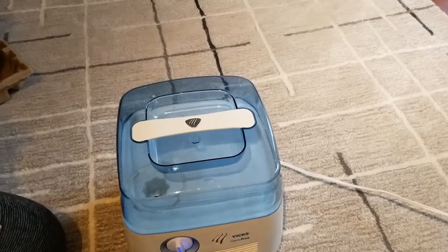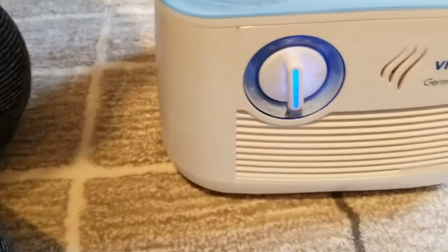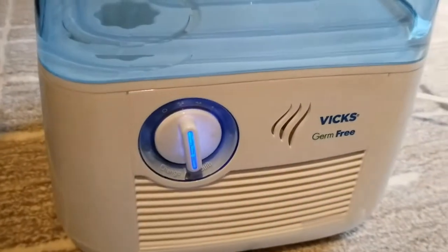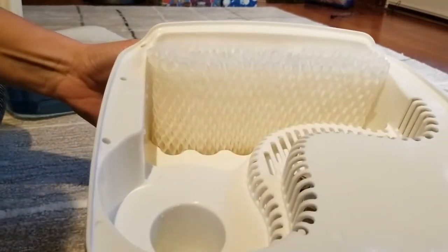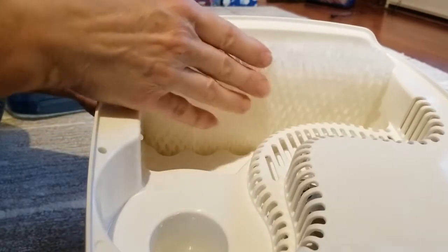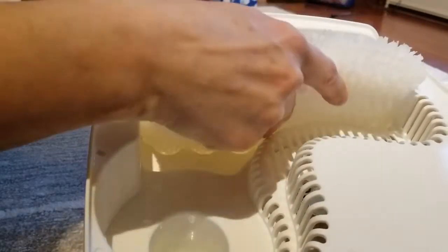You can hear it running — let me get a little closer. Here's the inside. Now, after you run it for a little while, you are supposed to get the filter wet before you install it. But after running it a bit, water does get inside and the filter does get wet.